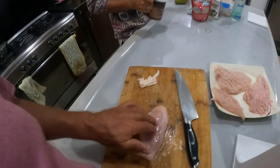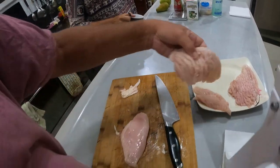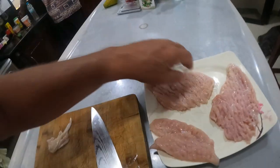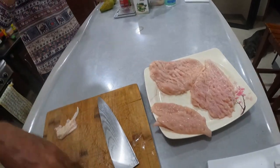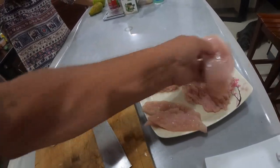So this is what it's going to be like beforehand, and this is how it comes out afterwards. As you can see, it goes through and this is your tenderizer. So it goes from this piece here to this. I'll show you how it works.